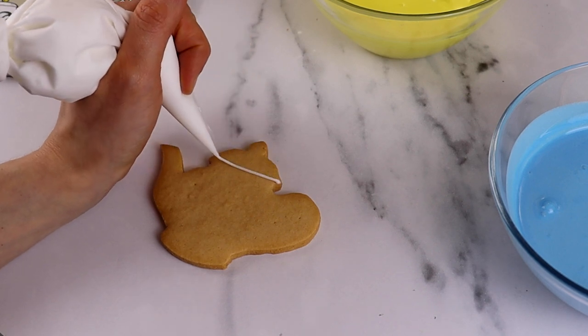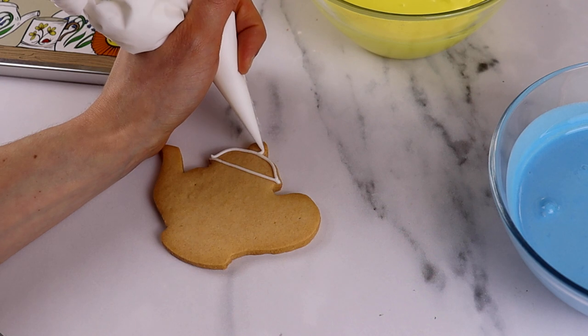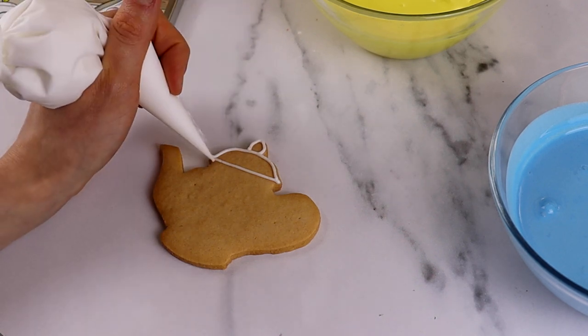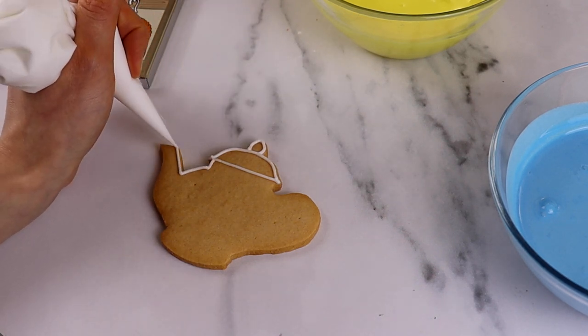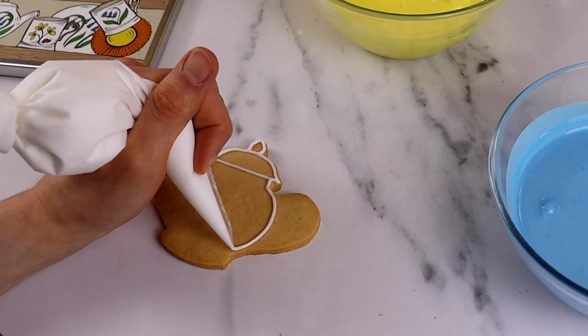Firstly, we need to make our line icing. This is to create walls on our biscuits and for the details. Walls are what stops your flood icing running off the biscuit and making a mess. Like you can see here, our icers create these walls following the shape that they need to make.